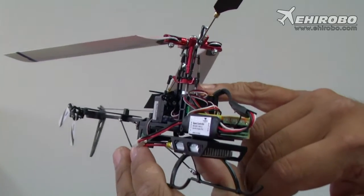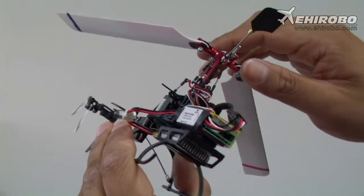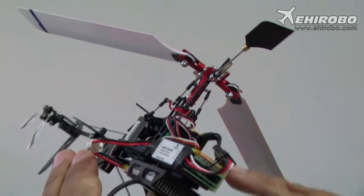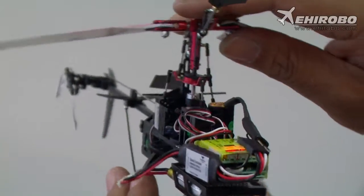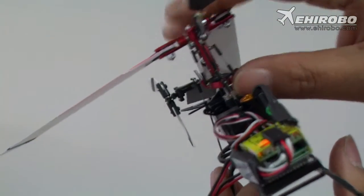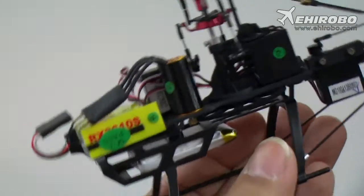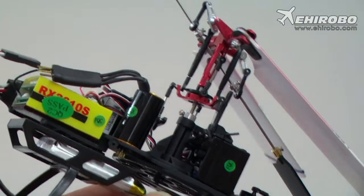You can see the swashplate is now level. If the helicopter starts to tilt to one side, the built-in gyro sensor will sense it and correct it by tilting the swashplate to the other side. This works for both front-to-back and side-to-side movement as well.